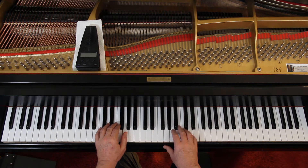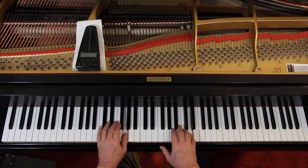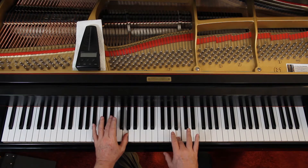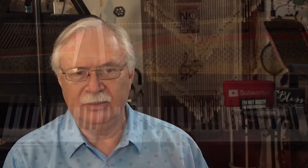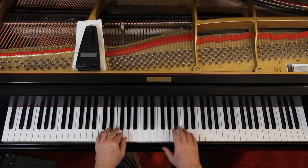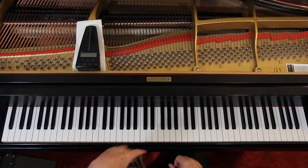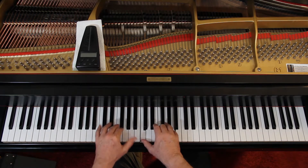Then put the hands together. Right there in the third measure: one and two and three and four. Go as slow as you have to in order to get the rhythm first — one and two and three and four. When you get it, you can speed it back up. Eventually you don't even have to think about the rhythm because you've got it and you can feel it.